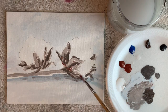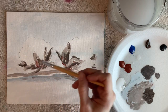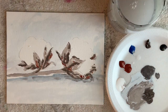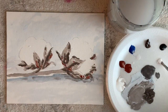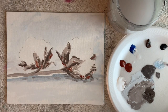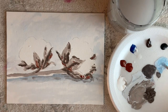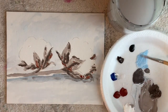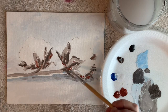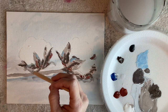Right here I'm adding in some burnt sienna to kind of warm it up a little bit, because I'm using some blues and I don't want it to be too cool. When you use cool colors, it's a good idea sometimes to add in some warm colors and vice versa. This blue on here looks good with that warm color already on there.